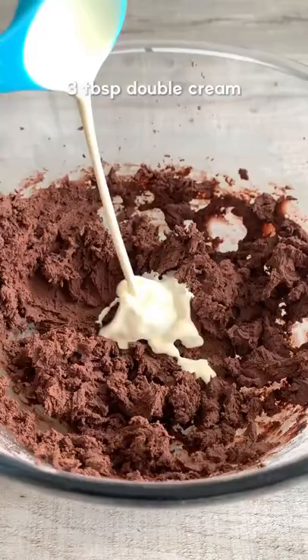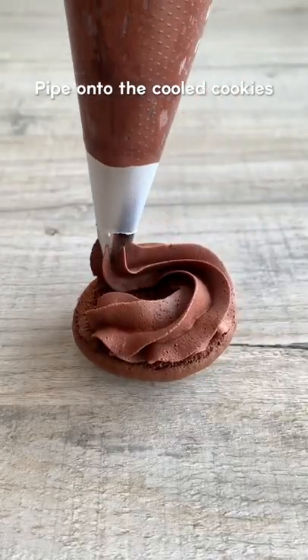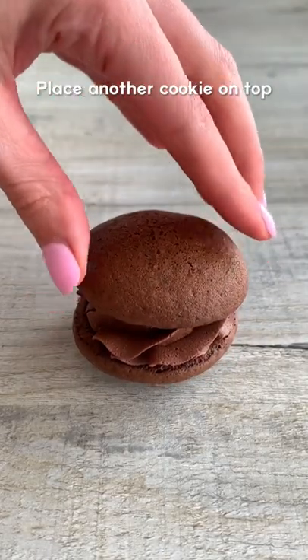For the icing, whisk butter until creamy, then gradually whisk in the icing sugar and cocoa powder. Add double cream and whisk until smooth, then pipe it onto the cookies and make a sandwich. And that's it, super delicious and easy to make. Enjoy!